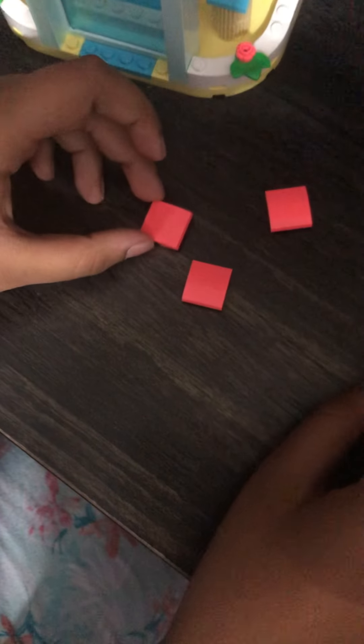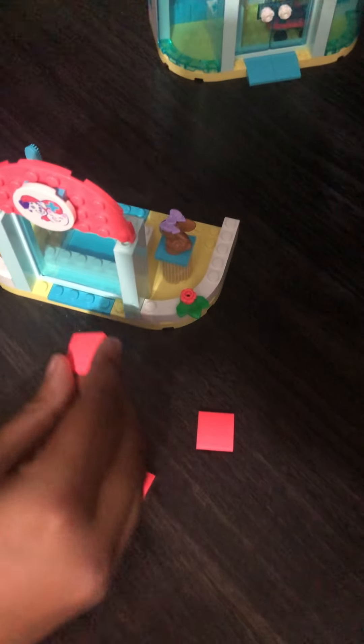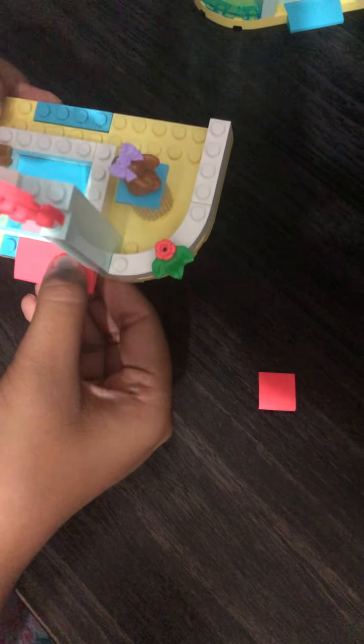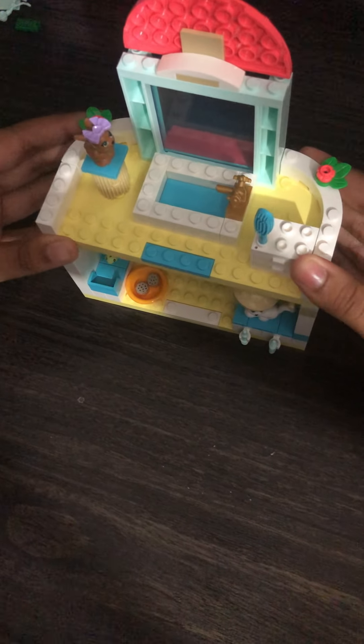I'm gonna take three pieces similar to the ones we did here but they're blue, and you're gonna put one in the middle and two other ones on the side. Now our first floor is complete — all we gotta do is put it like this and we're done.